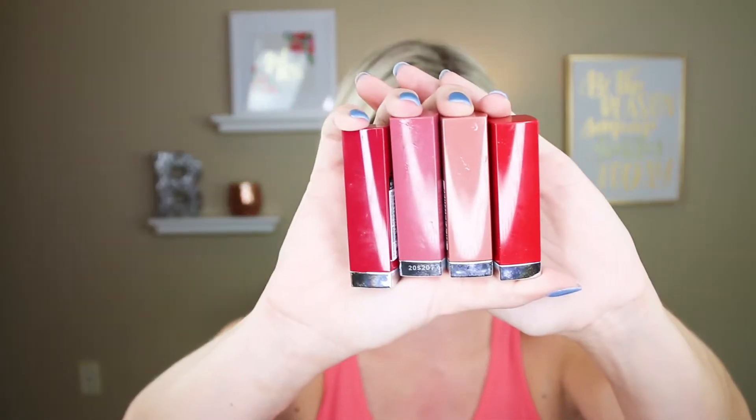In keeping with the Maybelline theme, I wanted to show you some of their super awesome new lipsticks that I am just digging. This is the Made For Me line. Most of these are not shimmer or shine — they're like a soft matte. I am loving all of these. The colors I have are: ruby for me, which is like a red; mob for me, which tends to be a little more brown on me; pink for me, which is what I'm wearing today and is probably my favorite; and plum for me, which I just picked up — I couldn't help myself.